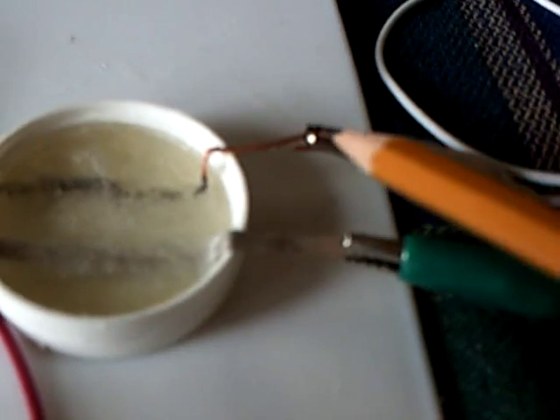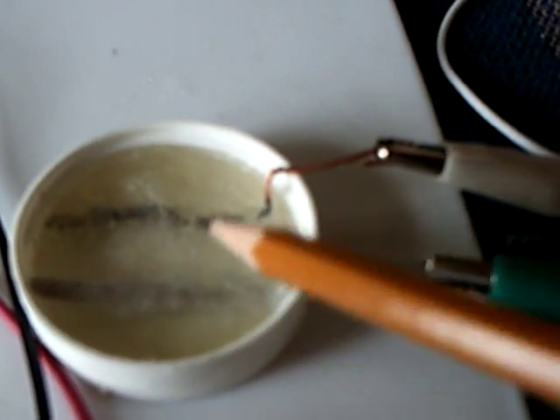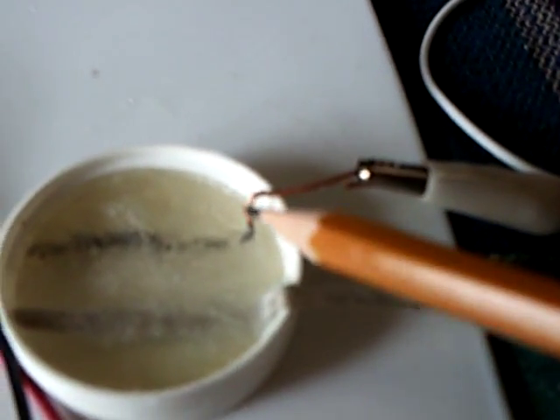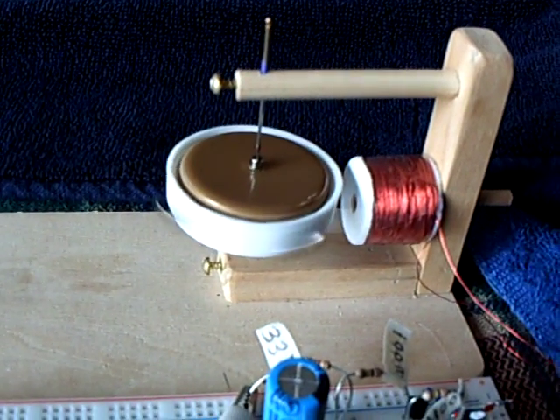I took the electrodes out, stuck it in the microwave for just a couple of seconds, and it all went back into liquid. I put the electrodes back in it and froze it, and there it is running a pulse motor again.